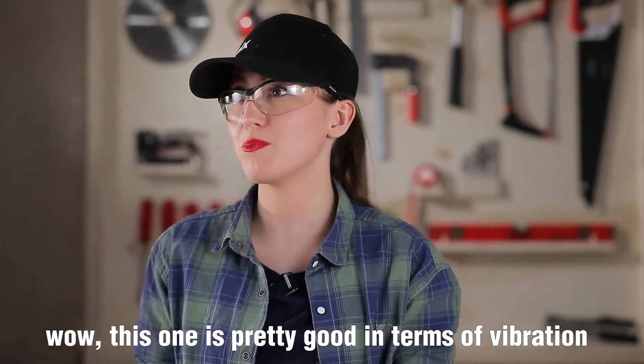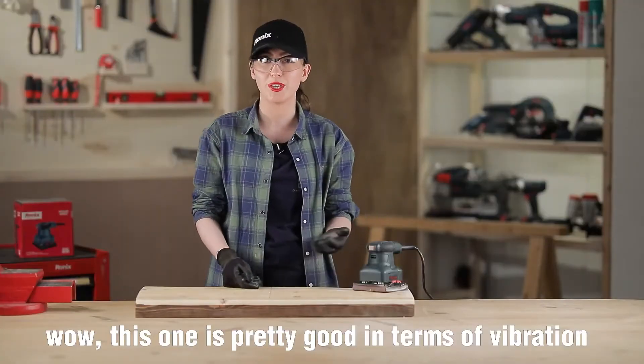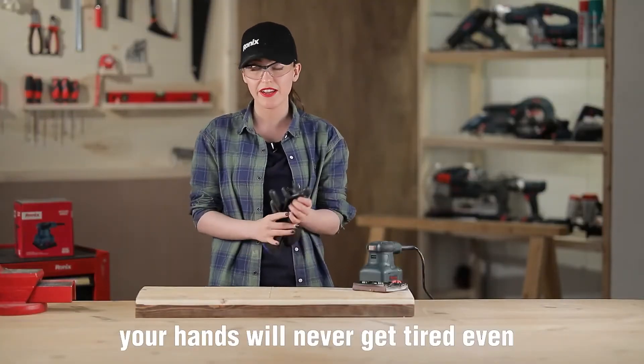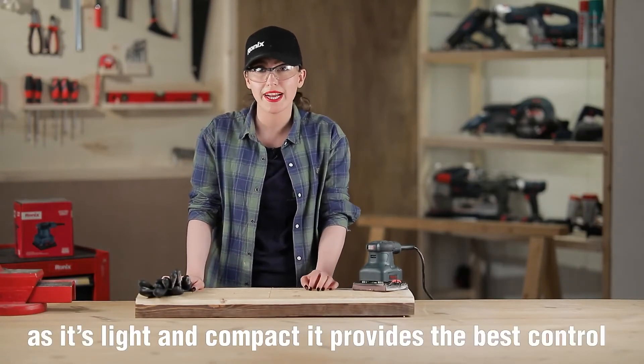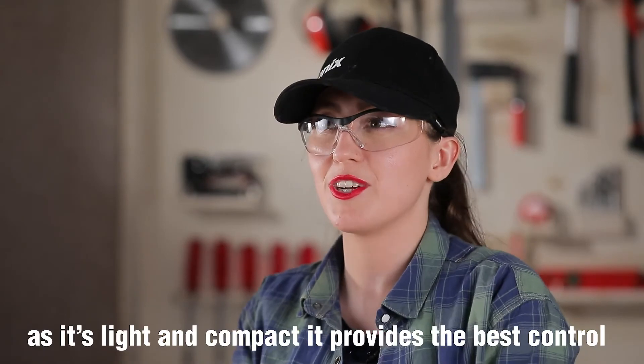This one's pretty good in terms of vibration — your hand will never get tired even after long hours of working. As it's light and compact, it provides the best control.